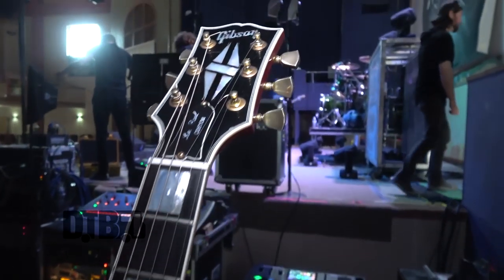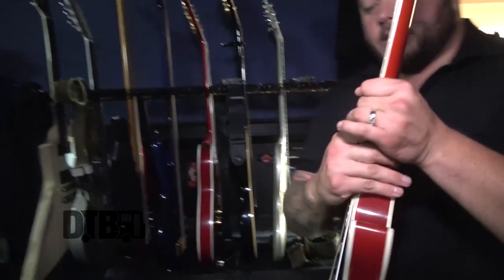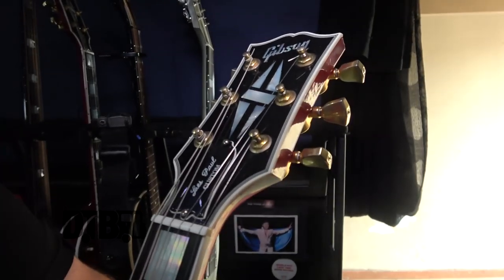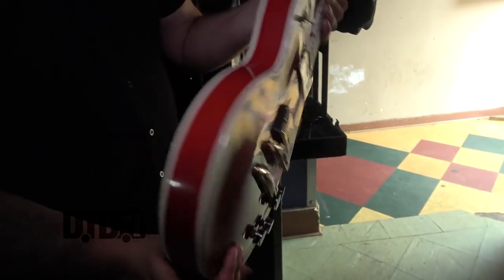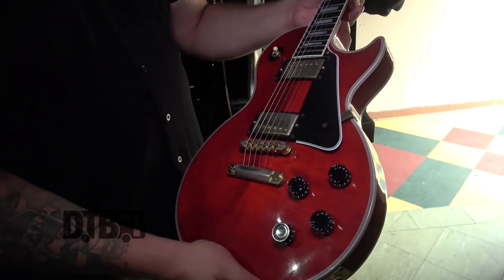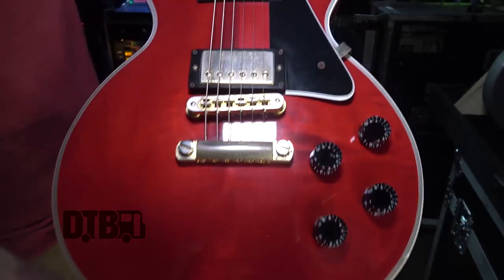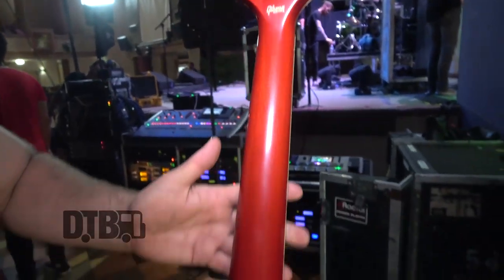Here's my Les Paul Custom backup. Everything is factory from Gibson — I just love Les Pauls. Sticking with the classics is always the best way to go. This is one of my babies and it's traveled with me all over the world.